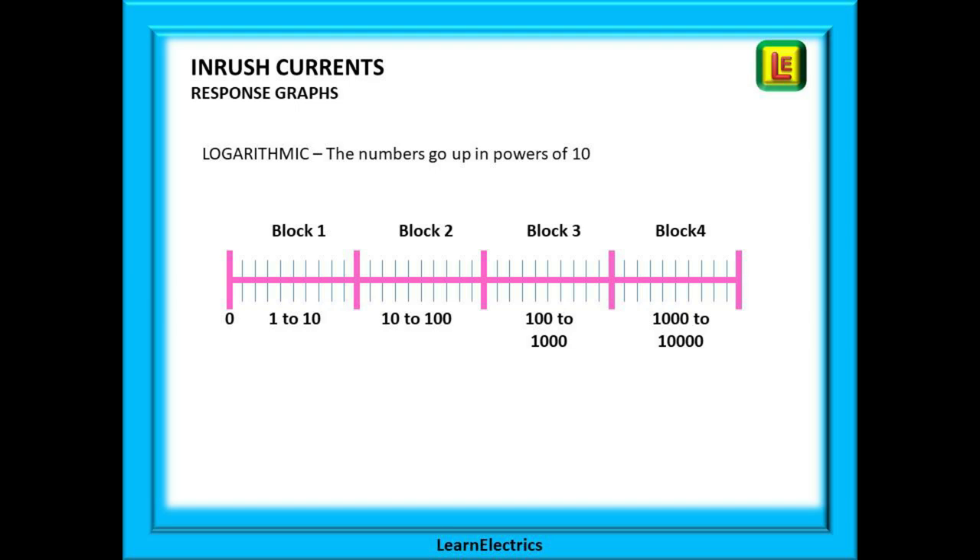The first block is the numbers 1 to 10: 1, 2, 3, 4, 5 and so on. The second block covers the range 10 to 100: 10, 20, 30, 40 and so on. And then 100 to 1000: 100, 200, 300 — you get the idea.